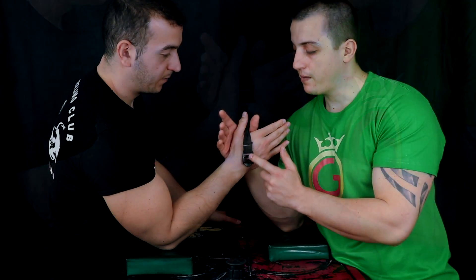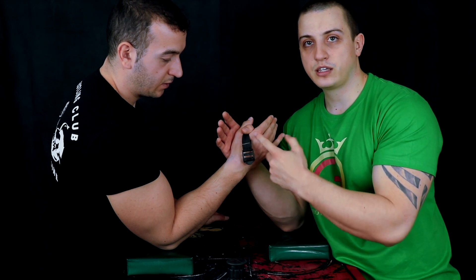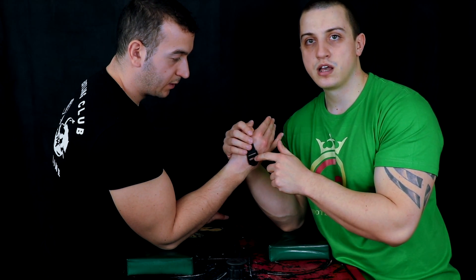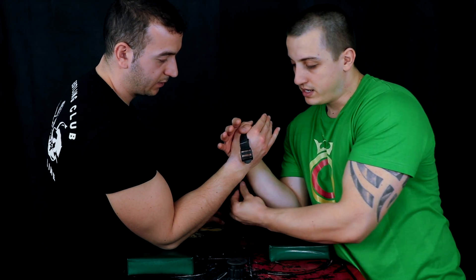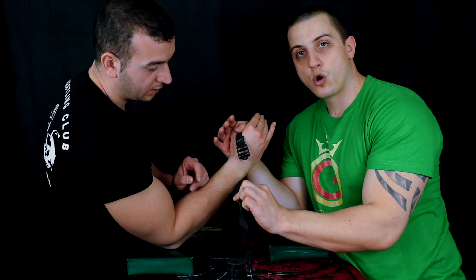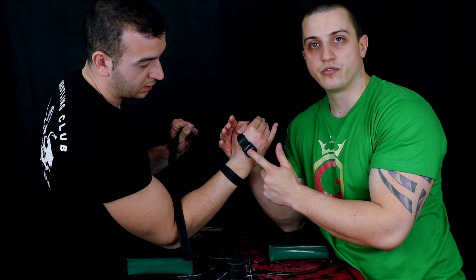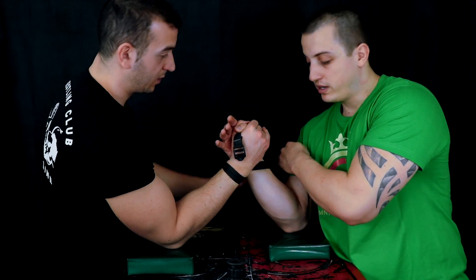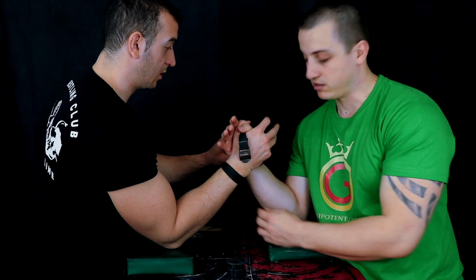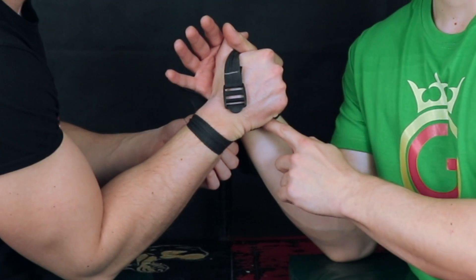The idea is that when you rip up the strap, it won't go too far down and you won't touch it with your fingers when the strap is done. The first row goes to the person that has the strap on their side of the arm. The next one naturally goes to the other arm wrestler.